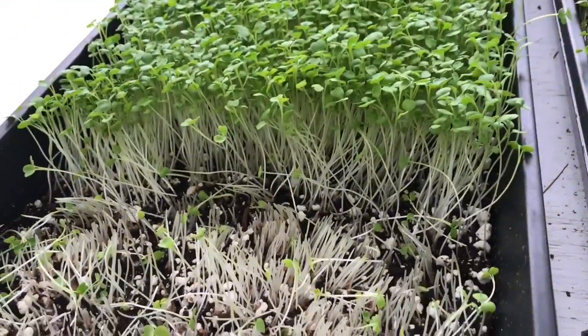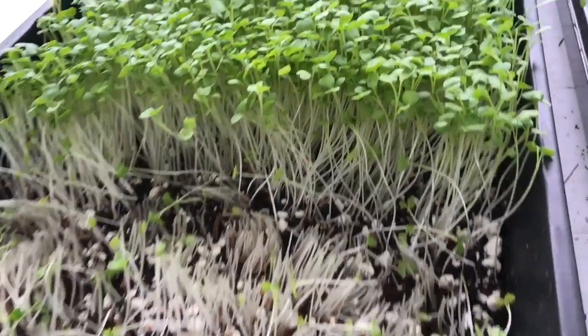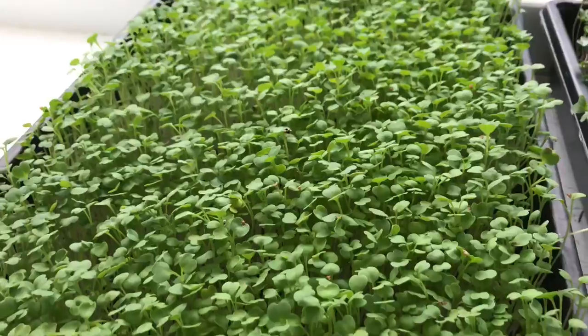Here's some arugula. I just harvested a little bit of that, which I threw into a mix. The arugula is looking great.